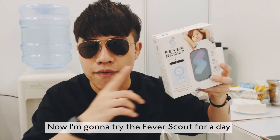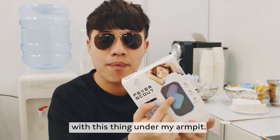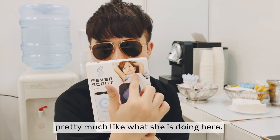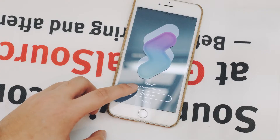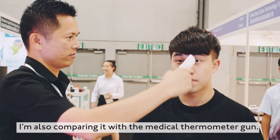Now I'm going to try the Fever Scout for a day — just 24 hours non-stop with this thing under my armpit, pretty much like what's shown here. I'm also comparing it with a medical thermometer gun.